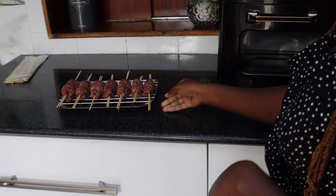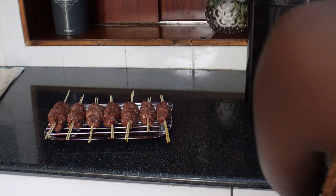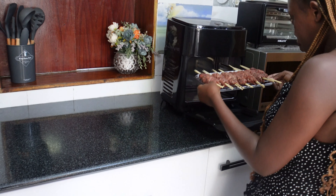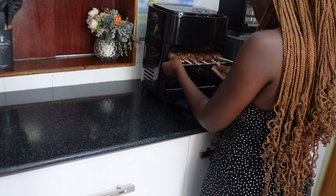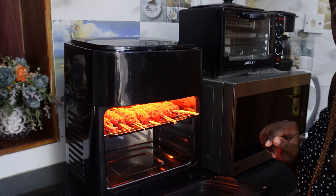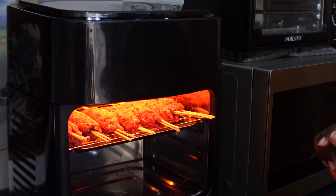Next, we want to pop these into the air fryer and cook them for about 10 to 15 minutes at 200 degrees Celsius.